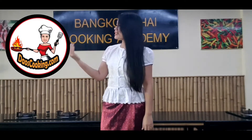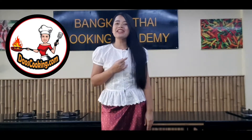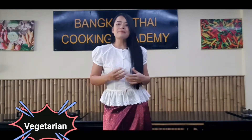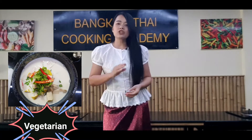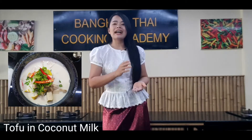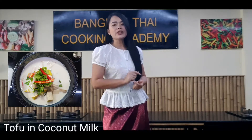Hello everyone, welcome to da-cooking.com, Chef Dao here. I'm so excited to show you how to prepare Tom Ka Gai, or chicken in coconut milk soup, but in a vegetarian version. Instead of chicken, I'm going to use tofu, so we call it Tom Ka Tofu, or tofu in coconut milk soup.